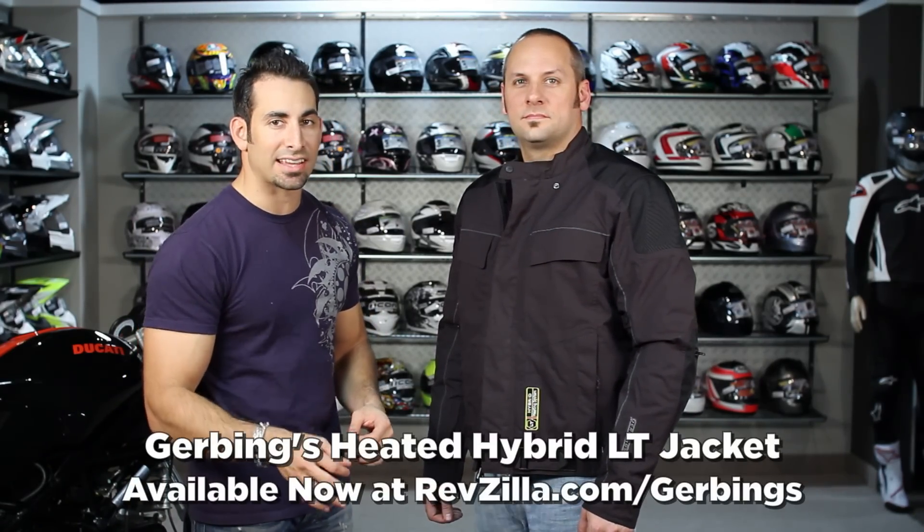If you have any questions about the Gerbing's Hybrid LT Heated Jacket, available at RevZilla.com slash Gerbing's, shoot us a line — see us at RevZilla.com or 877-792-9455. Tell us what you think. Leave a comment on our YouTube page, share it on Facebook, like or dislike. We want to know what you love and what you hate about this jacket. We are always listening and we communicate that back to our vendors to help push the development of better products moving forward.